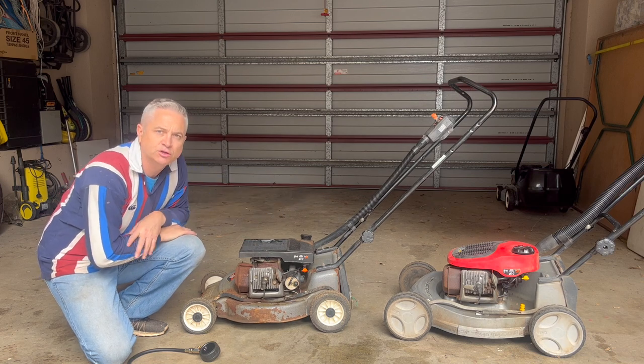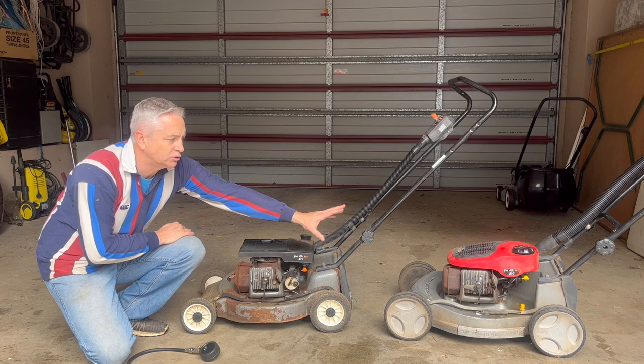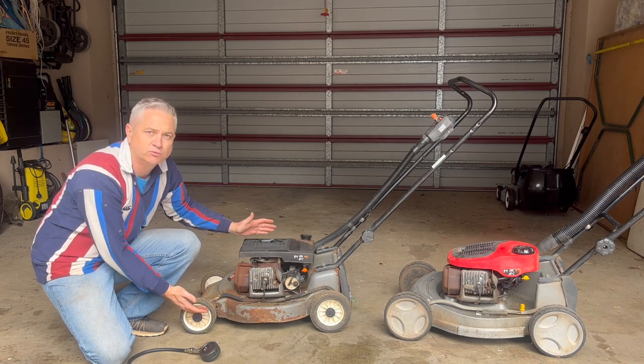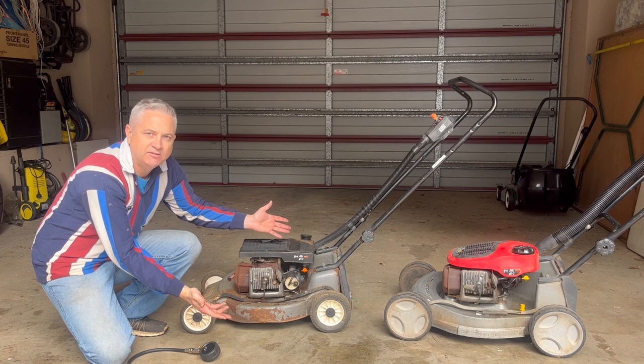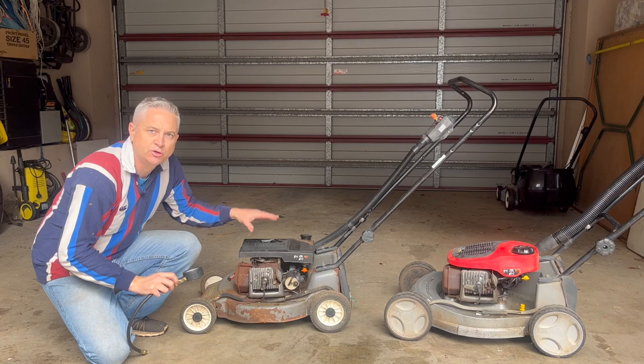You'll notice that I've got two mowers here. Now, whilst that one over to your right looks like a newer mower, its engine's actually had it and it's low on compression, whereas this one looks really ratty here — it's actually a good engine with good compression. So looks can be deceiving, but we'll show you a true test today: the compression test, good and bad.